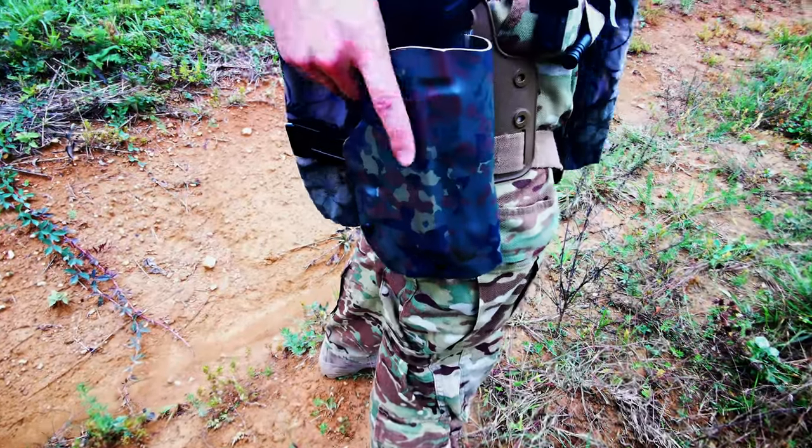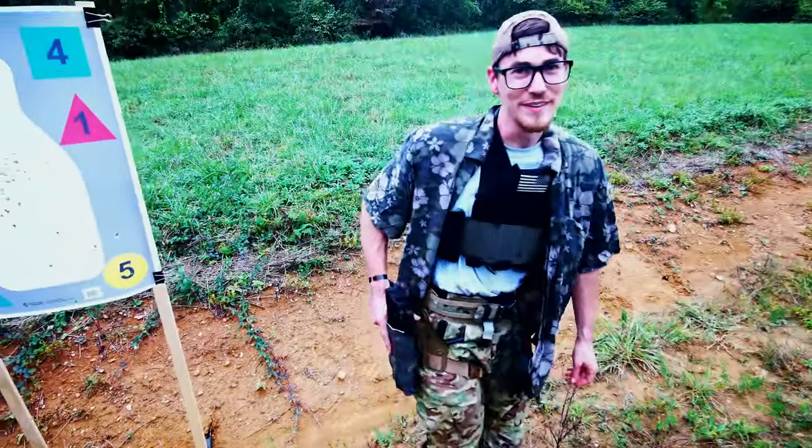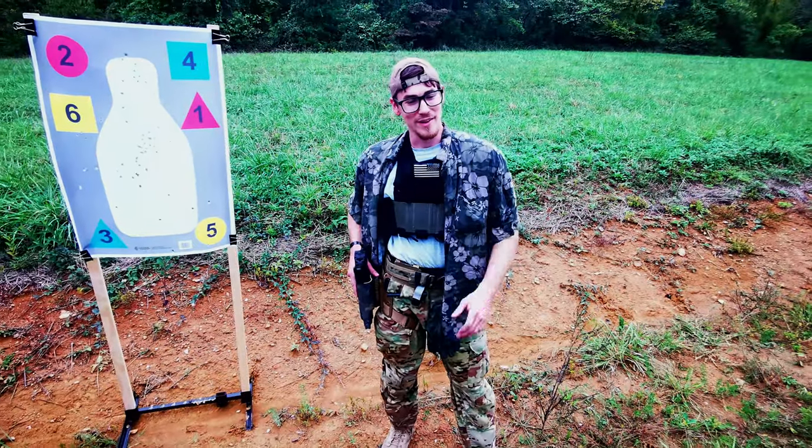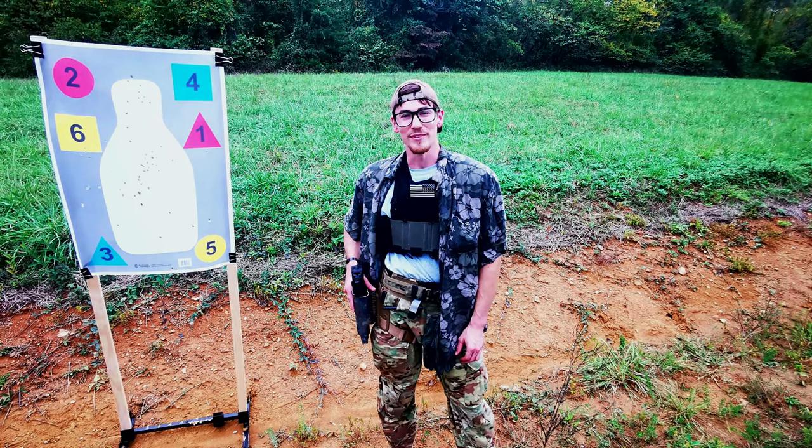Also, just throwing it out to all the cool guys out there — gotta love the flecktarn, so that's always a plus for me. But that's kind of my first impressions on it. I like it, I can't wait to use it some more and really get a good grounding with it.